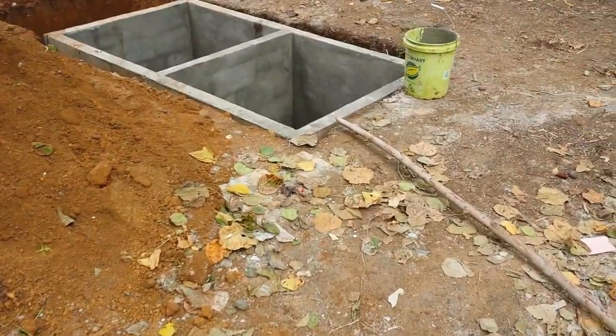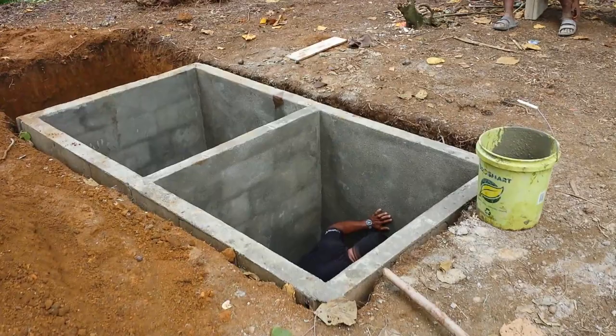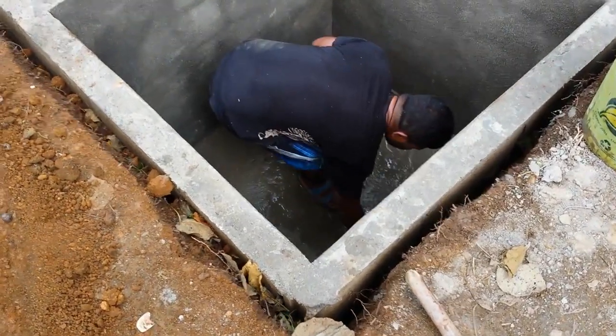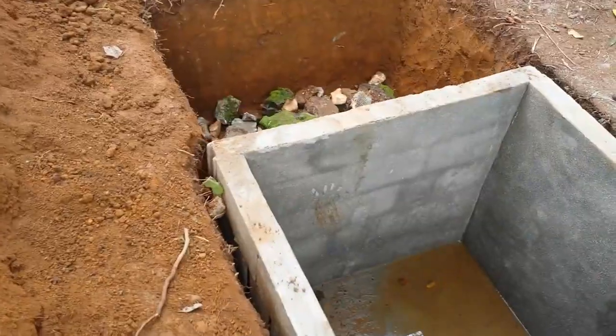And the floor — they're putting in the concrete floor and smoothing it out. I'll be plumbing it later on.